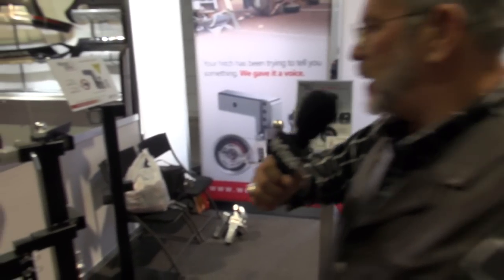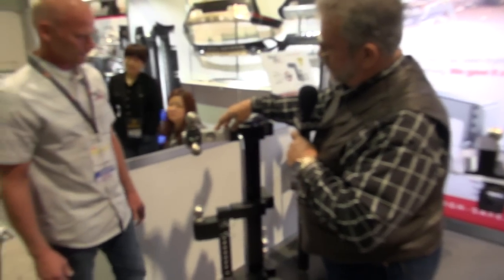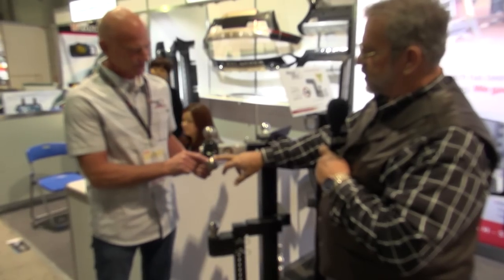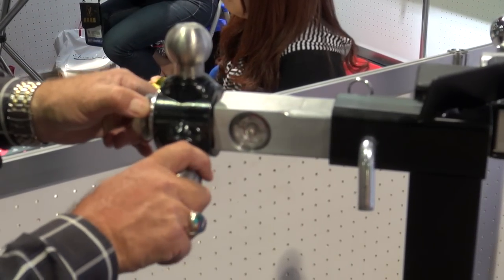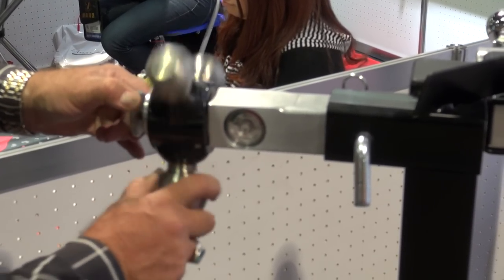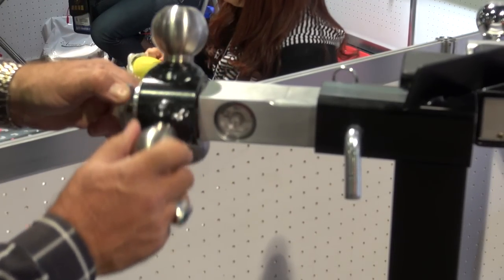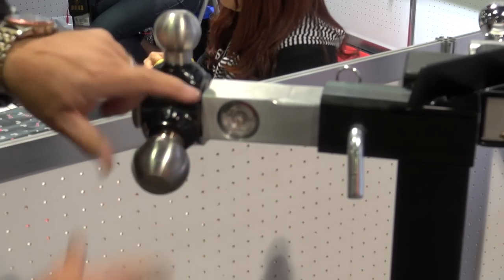Slide over here — this is a ball that has all the different sizes: the inch-and-seven-eighths, the two-inch, and the two-and-five-sixteenths. And it also measures your tongue weight. We can dial to whatever ball you need. You just pull that out, spring load it, and that's what dials it in. Ball locks it in.